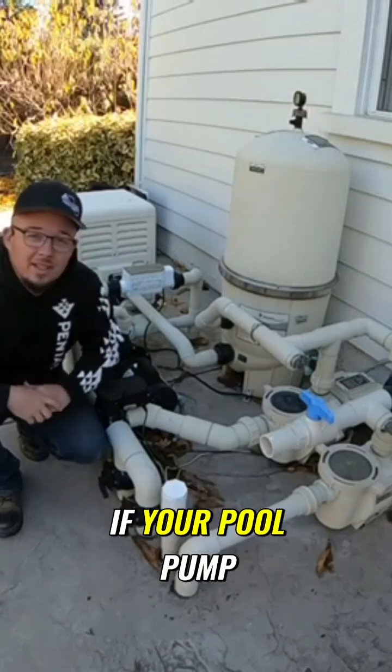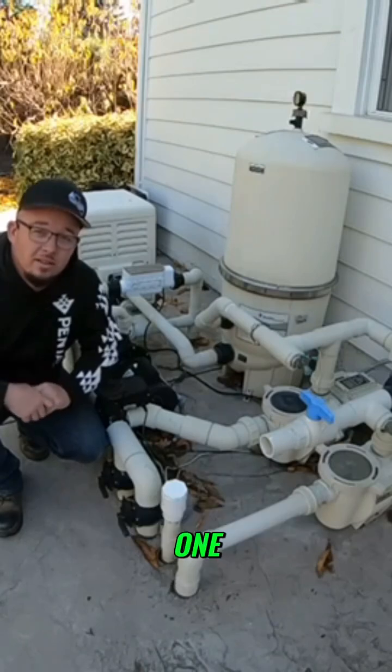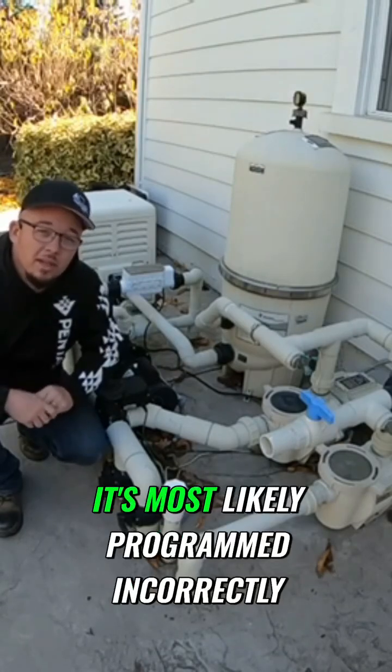If your pool pump runs like this and you have a variable speed pump and you can hear it and it's loud like this one, it's most likely programmed incorrectly.